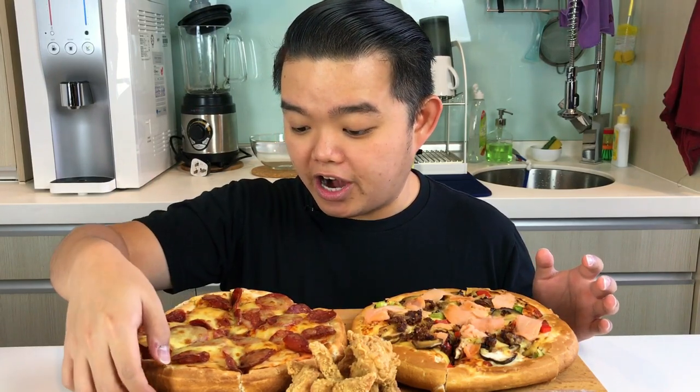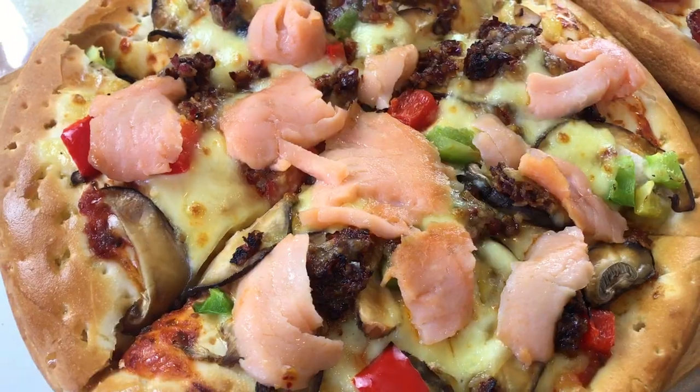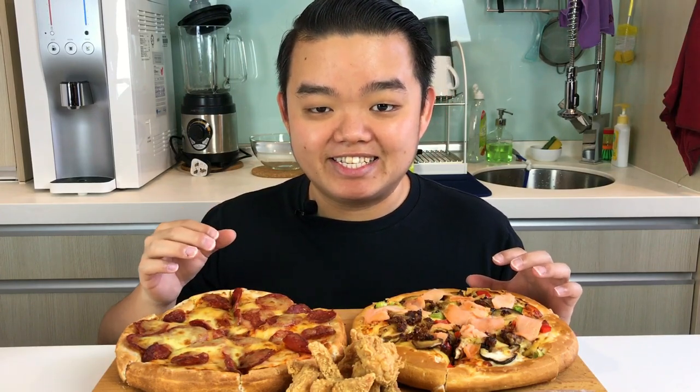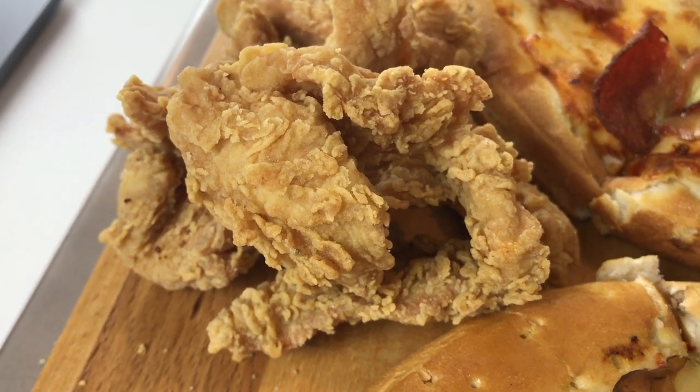Today we have pizzas. Many of you have been asking for me to eat pizzas in the comment section, and today I have two regular — or personal, I don't know the size — but I think they are 9-inch pizzas from Vivo Pizza. I have the pepperoni pizza, which is a classic, and the smoked salmon pizza. I also have some breaded chicken and some cheese powder.